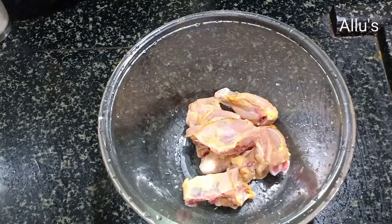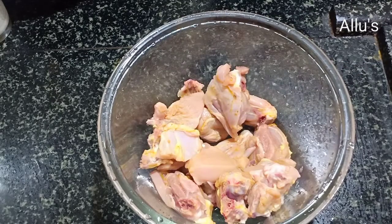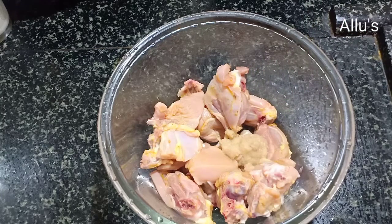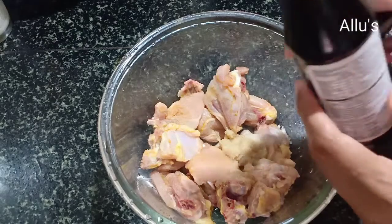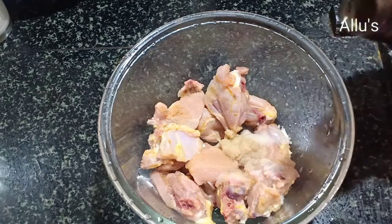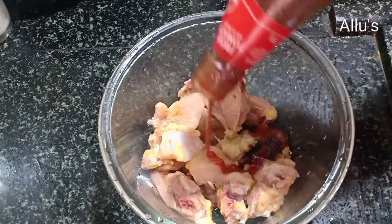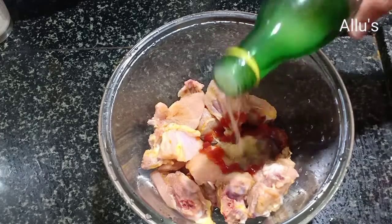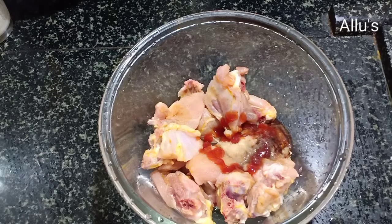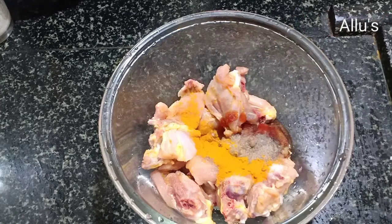I have already washed and cleaned the chicken. Add 1 tablespoon of ginger garlic paste, salt to taste, quarter teaspoon of soya sauce, half teaspoon of tomato sauce, quarter teaspoon of lemon juice, one teaspoon of pepper powder, and half teaspoon of turmeric powder.